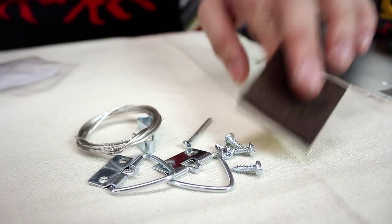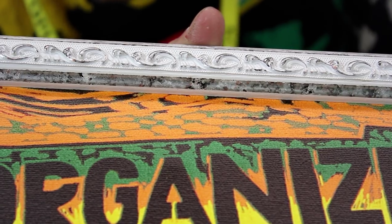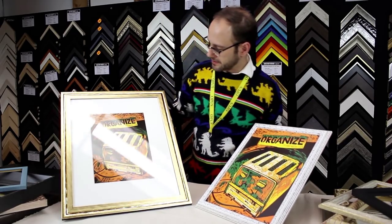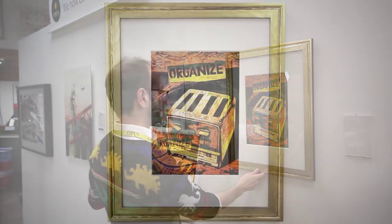Hanging hardware is included with the Solo, so ask our sales staff for help when choosing the best system for your needs. Due to their one-of-a-kind nature, Opus Solo frames are available for purchase in-store only. Because of the Solo's unique styles, you never know what treasure you're going to find next. I'm Trevor with Opus Art Supplies and thank you for watching.